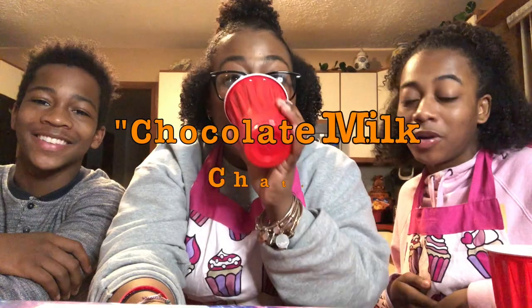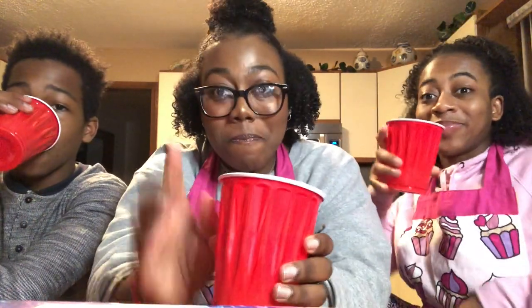Welcome back to the chocolate milk chat. This time we are here after hours. What are we talking about today? Faithfulness. Why faithfulness? Well, right now we're in a pretty tough situation with Corona. But we know that it's temporary. The best way to get through situations like that is having faith — knowing that it's temporary and that there's going to be an outcome that's going to be better than the situation you're in.